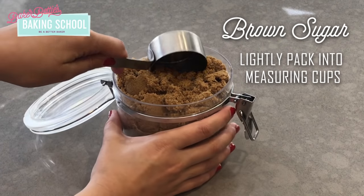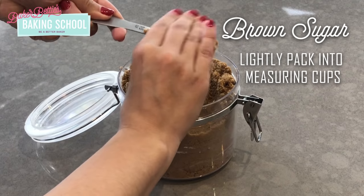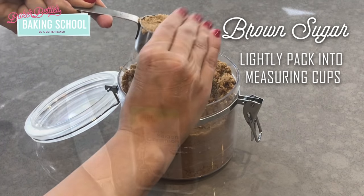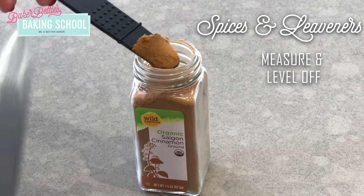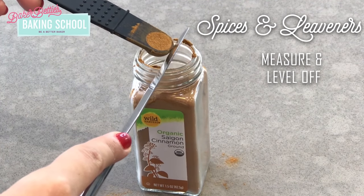Brown sugar is the one ingredient that you do want to lightly pack into your measuring cup before leveling it off. When measuring things like spices, baking powder, or baking soda, make sure that you also level off your measuring spoon.